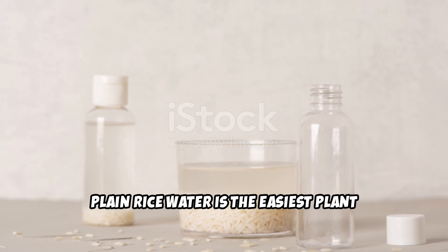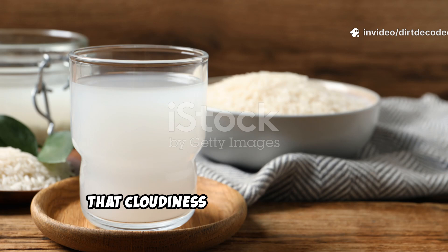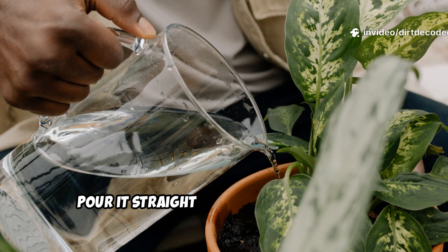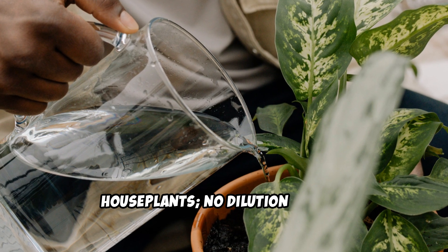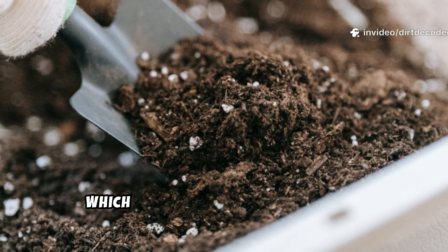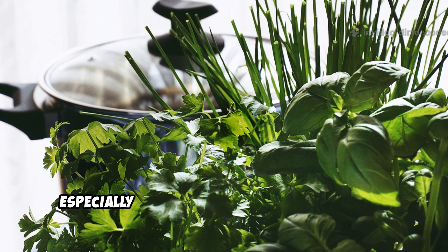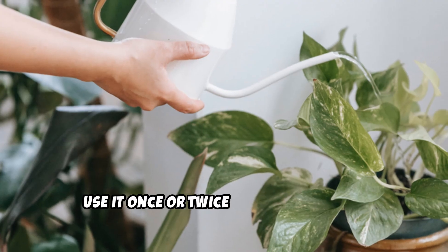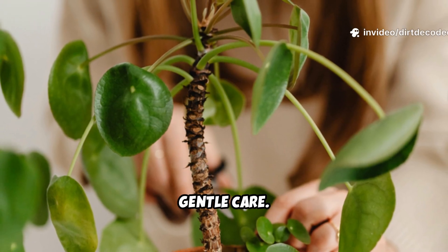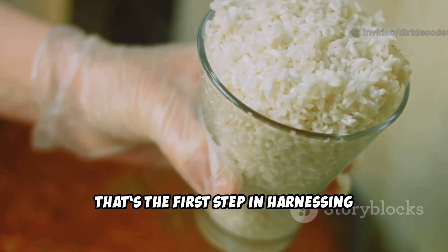Plain rice water is the easiest plant tonic you can make. Just rinse uncooked rice in water, swish, and collect the first cloudy rinse. That cloudiness is full of starch and trace nutrients, perfect for a gentle feed. Pour it straight onto your seedlings or house plants — no dilution needed. It's mild, so it won't burn delicate roots. The starches feed soil microbes, which in turn help your plants grow. Think of it as a light snack for your soil, perking up growth, especially in potted herbs and young plants. Use it once or twice a week during the growing season.